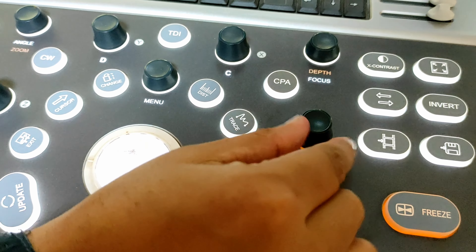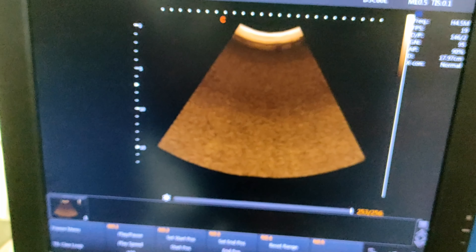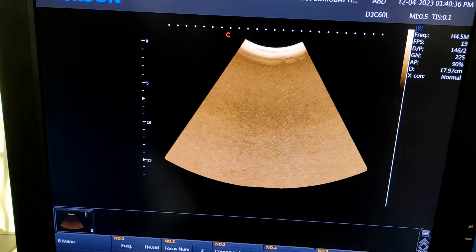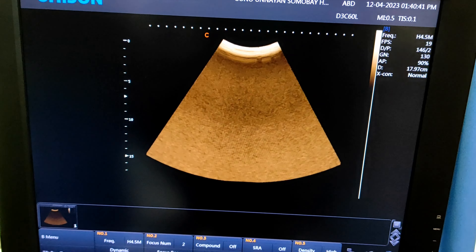This one is used to increase or decrease the brightness of your image. Now rotate the brightness button and see.